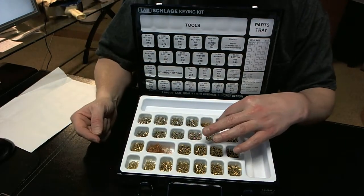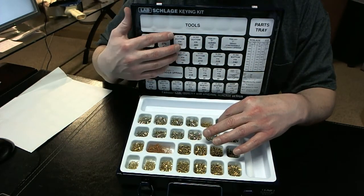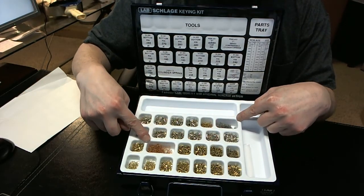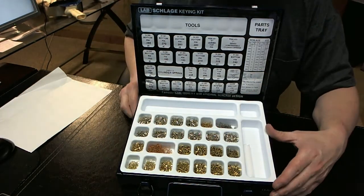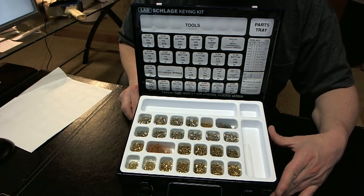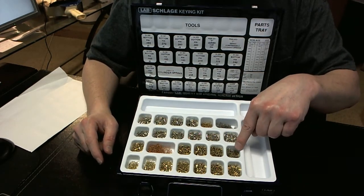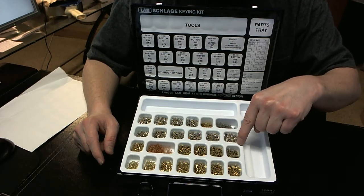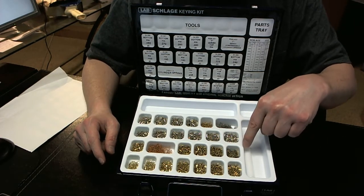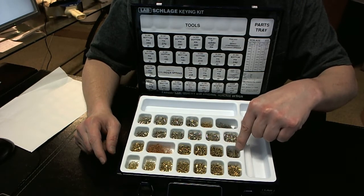You'll get a package of springs — by the way, everything is up here with a description of what it is. You'll get two different containers of cylinder springs. Over here are some really important parts that you would use in Schlage's A series, B series, and ND series cylinders, with springs and cap retaining pins.